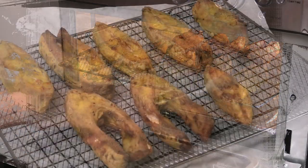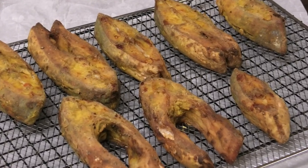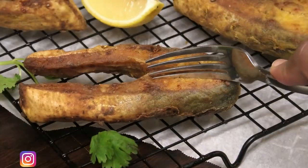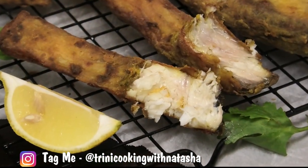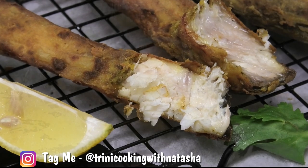Look how amazing this fish looks — it looks like it was fried! I was amazed. I think it's the air fryer, this brand of air fryer. It was nice and juicy on the inside, it did not dry out at all. It was so delicious and I can't wait for you all to try this recipe.